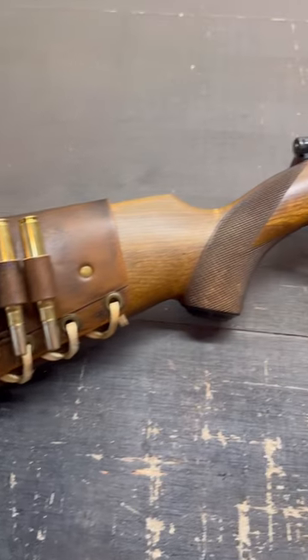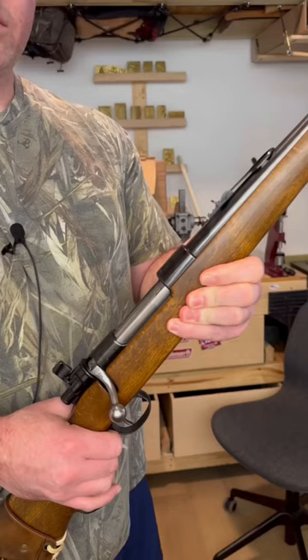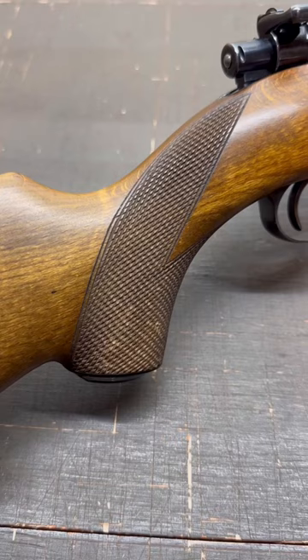If vintage hunting rifles are your thing, I've got something special for you. Check out this Husqvarna Sporter Mauser chambered in the sledgehammer 9.3x62 Mauser cartridge, complete with the classic Mauser controlled round feed action, a stunning Swedish crest on the receiver, old school hammer stamped lettering on the barrel, deep cut checkering on the grip, and quite possibly the most beautifully sculpted rear barrel sight I've ever seen.